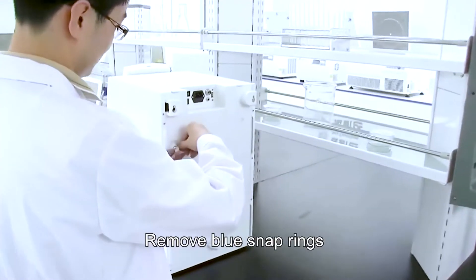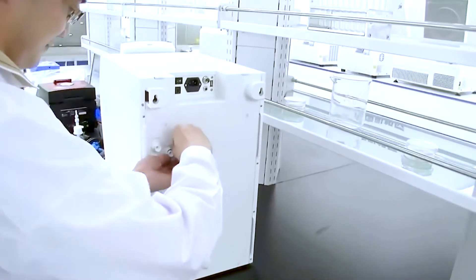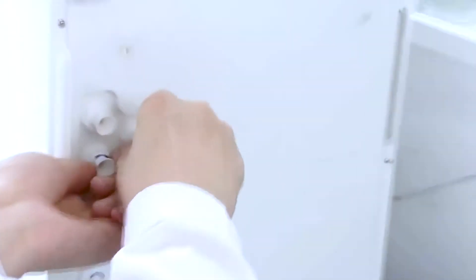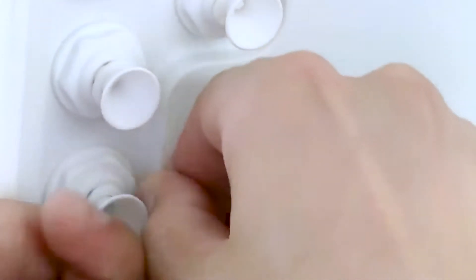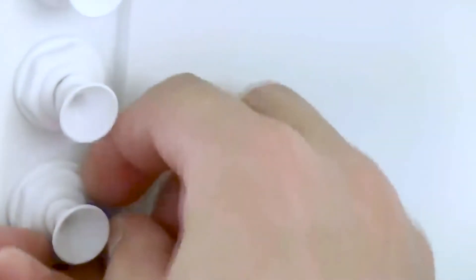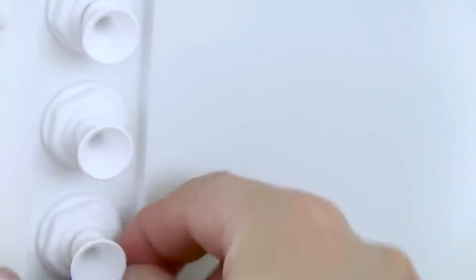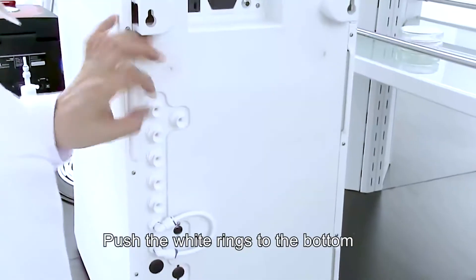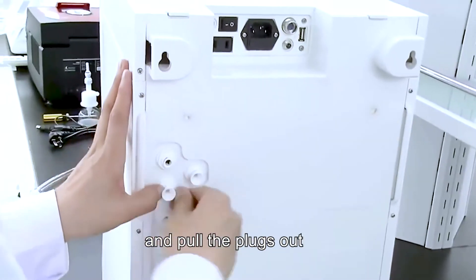Remove the blue snap rings. Take care of the cartridge. Push the white rings to the bottom and pull the plugs out.